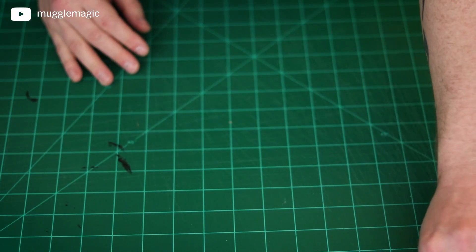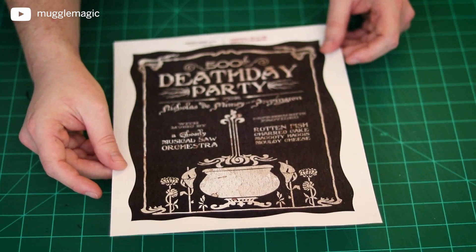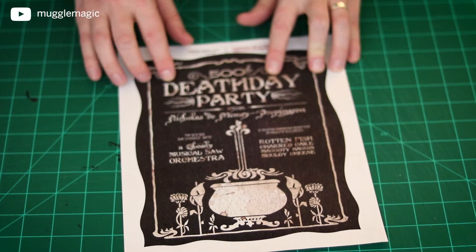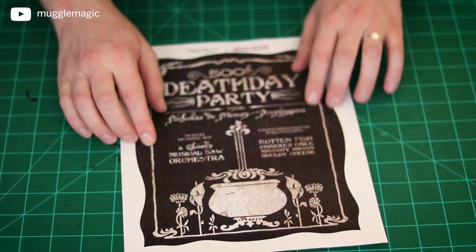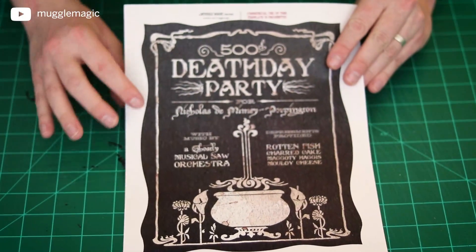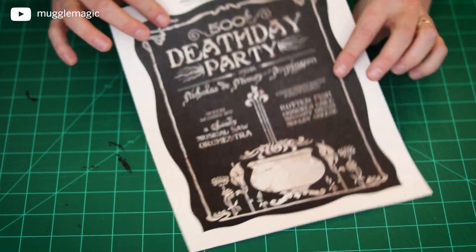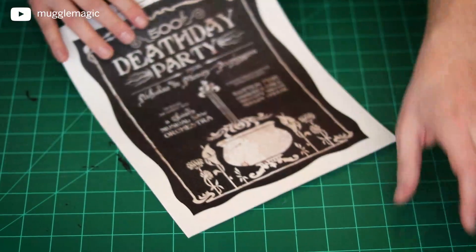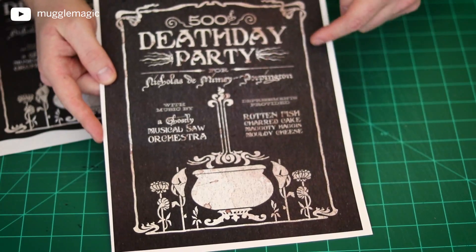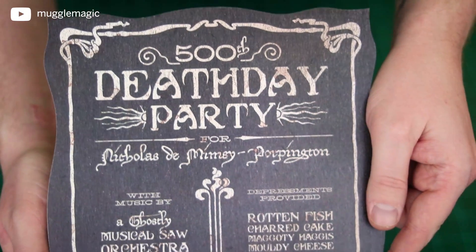The next thing I have for you guys is this Death Day Party invitation from Nicholas de Mimsey-Porpington, which is Nearly Headless Nick — for his 500th Death Day Party. This design is completely original. It was not in the movie, only in the book, so I designed this completely from scratch. I hope you guys like this one. You're just going to cut the white out from around it. I printed mine on cardstock, and I'm going to use my Cricut to cut it out. When you have the Death Day Party invitation printed and cut out, it should look like this.